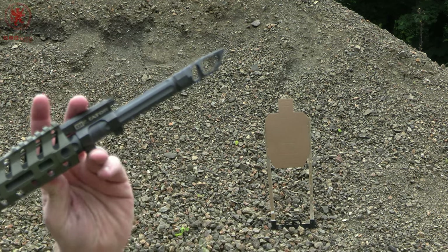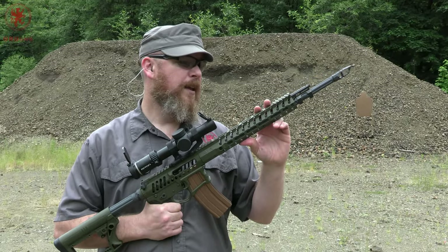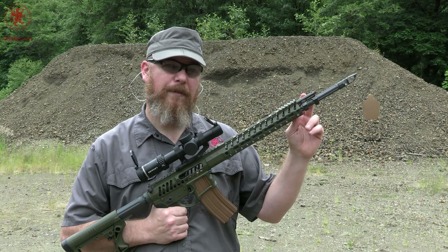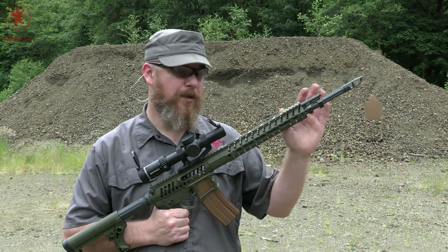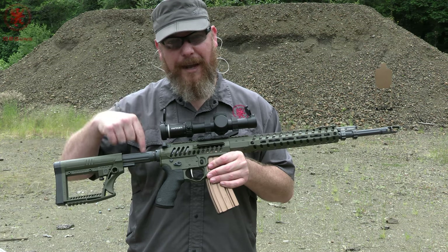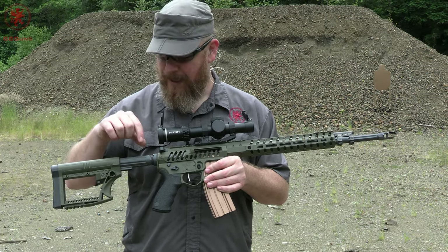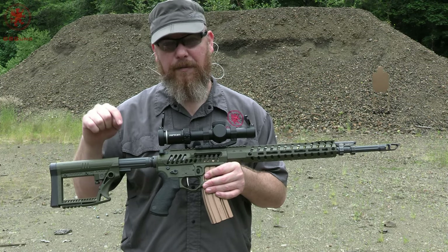My intent with this build wasn't weight savings — although it looks lightweight. My intent was to make a smooth shooter. An 18-inch barrel with a rifle-length gas system is super soft, but very little dwell time can be tricky. Running a lightweight bolt carrier and an empty lightweight Odin Works adjustable buffer, we ended up needing a reduced power recoil spring.